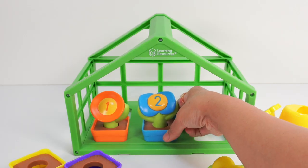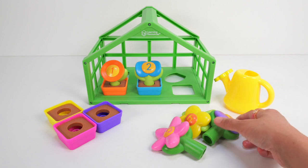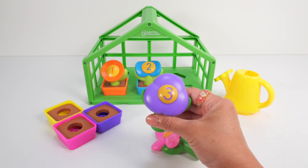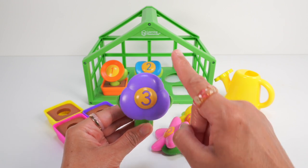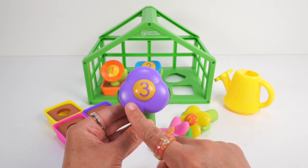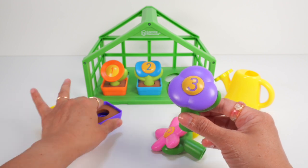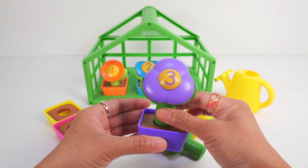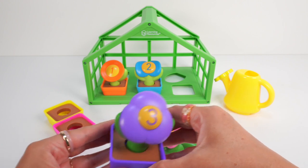We found numbers 1 and 2. The purple flower is next — can you guess this number? 3! Yes, that's right: 1, 2, 3. The purple flower has 3 petals. Now for our purple pot. Perfect fit, purple flower! Let's join your friends!